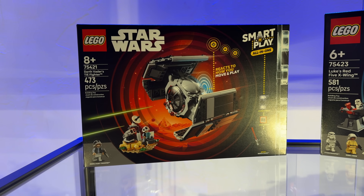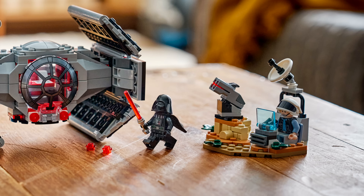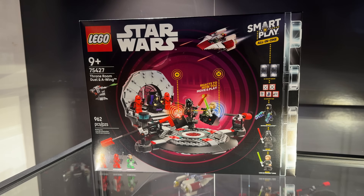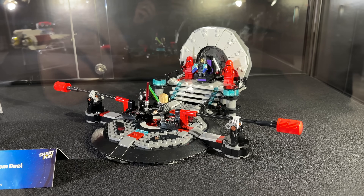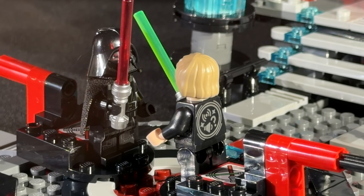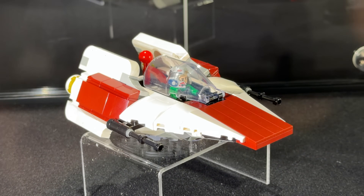Darth Vader's Tie Fighter includes a smart minifigure of Darth Vader and interactive engine and battle effects. And then the Throne Room Duel and A-Wing, with smart minifigures of Luke, Vader and Emperor Palpatine, lightsaber sounds, A-Wing engine audio and the Imperial March.